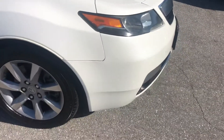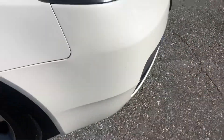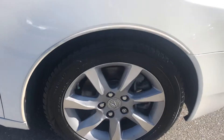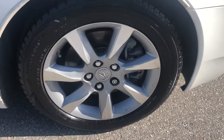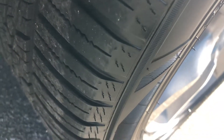The passenger side front quarter panel — you got a little chip right here. Coming around here, let's take a look at the tire and the wheel. Wheel looks good. You got some decent tread left on the tire.